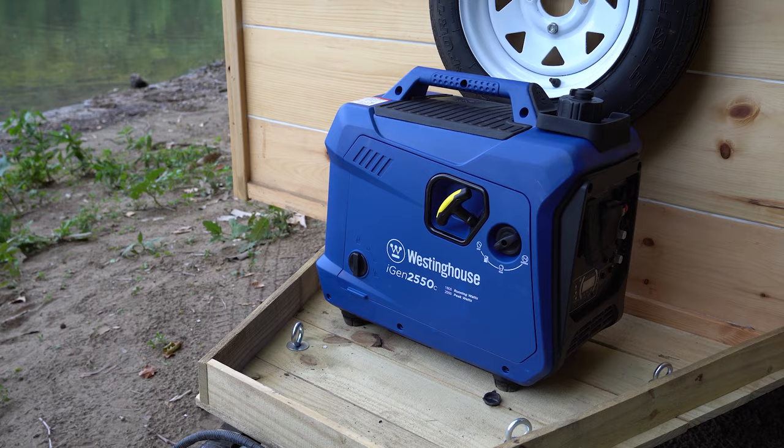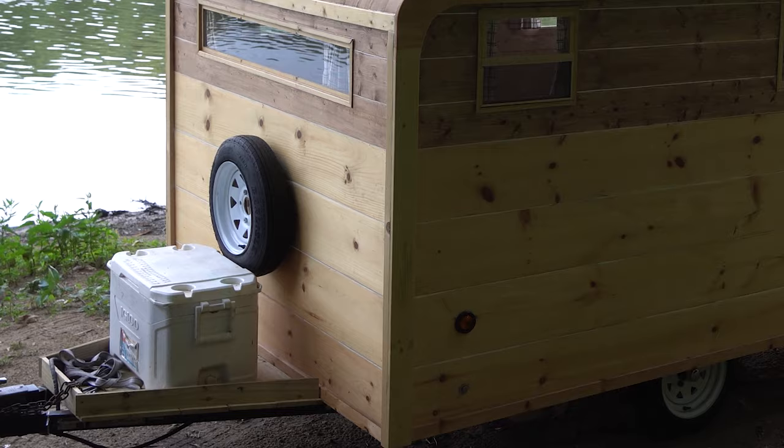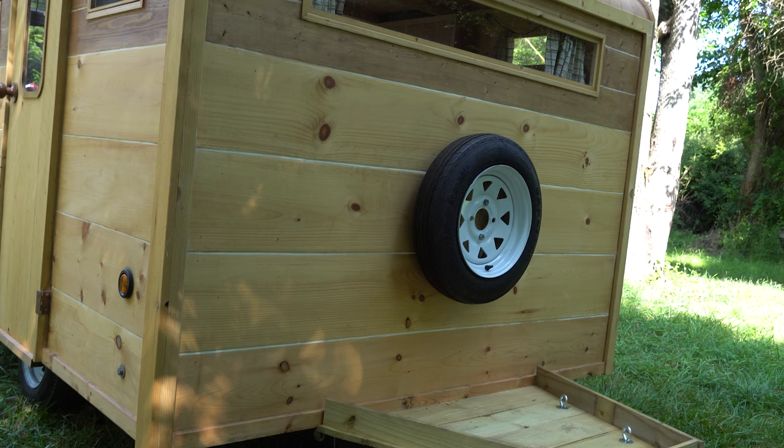The tongue rack is the only place I used treated lumber — I didn't care for the greenish look anywhere else. With four eye bolts, there's plenty of options for tying things down and plenty of room for a cooler or generator here. The spare tire bolts to a slab of wood attached to the camper body.